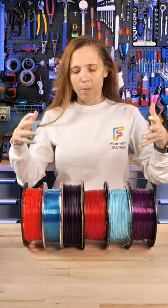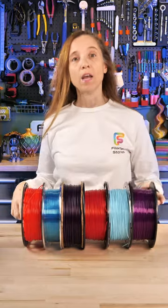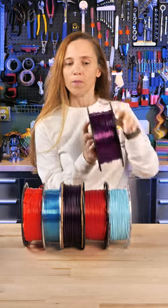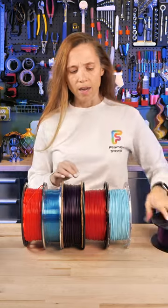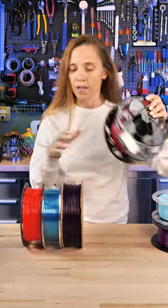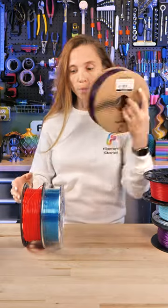I like to keep my filament tidy and that means I don't want all the ends flying around. I've tried a lot of clips in the past but they usually clip one type, and some work with some spools like this and some work with others, and maybe it's got a different kind of spool or a cardboard spool.